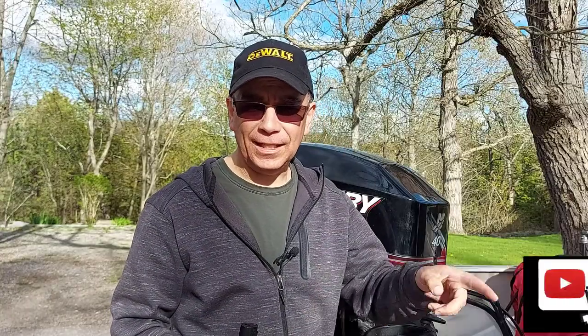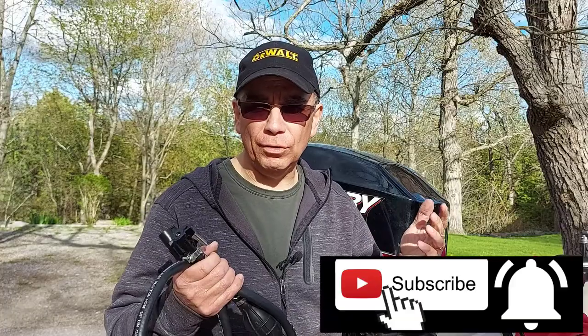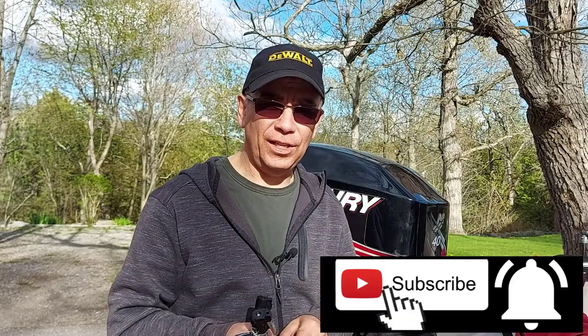Thanks for watching. I hope this video helps — hit the like button and leave me a comment below if this helped you, and we'll see you on the next video.